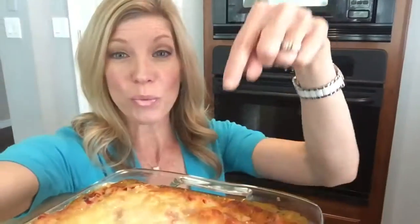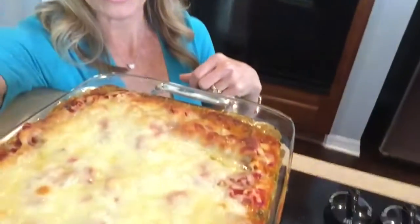This is it — gluten-free lasagna! Does that look yummy or what? Yeah!